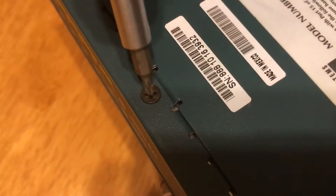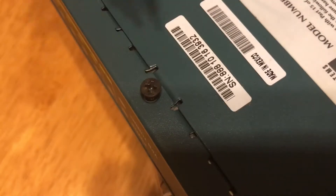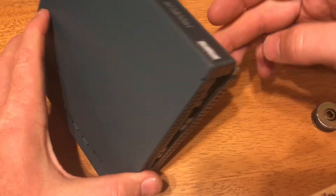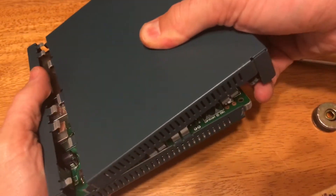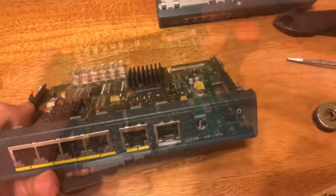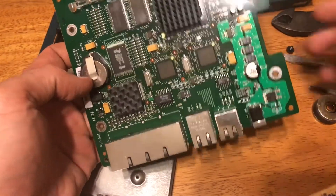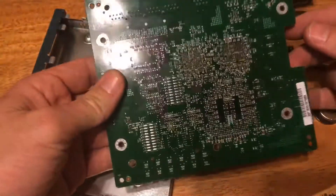To pull the back up with the screwdriver — it's kind of a thing that you slide out. There we go. A few screws here, let me get this board out and we'll see what we got.